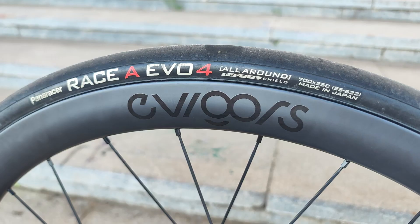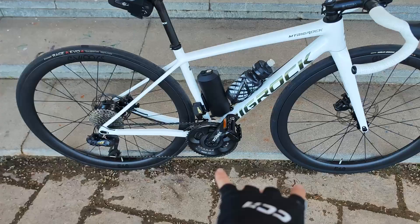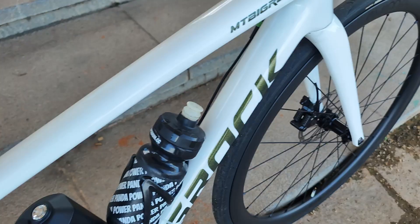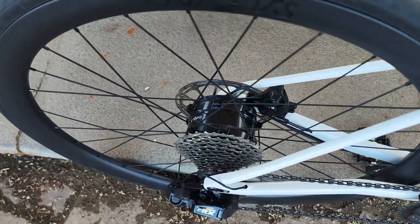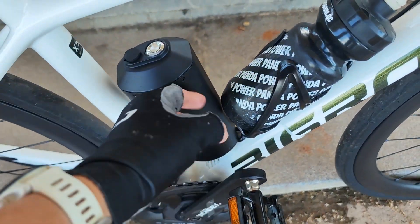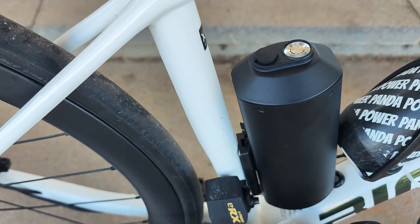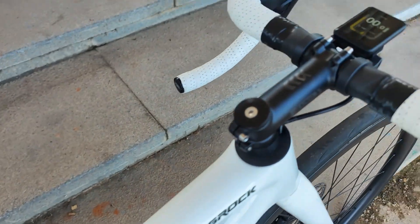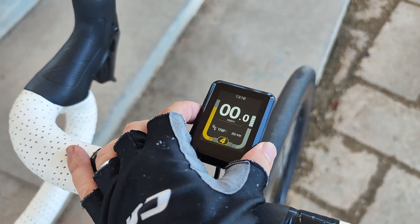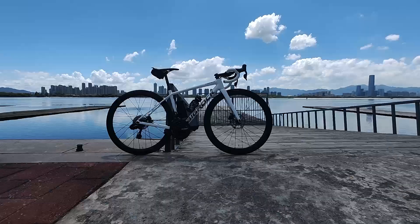Today we're looking at the EVGors e-bike conversion kit. This consists of a set of wheels with carbon rims front and rear. The front wheel is basically a normal carbon wheel, whereas the rear wheel is where the magic is — a huge e-bike motor. There's also a big battery that mounts onto your water bottle bracket, and at the front a controller unit where you can choose the resistance level.